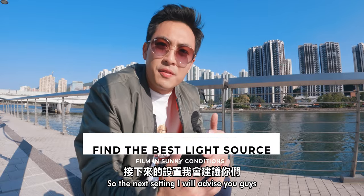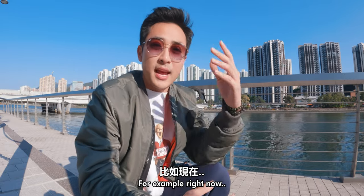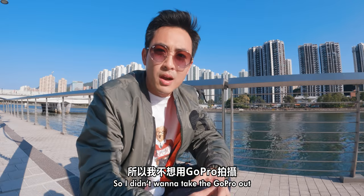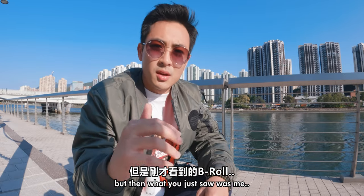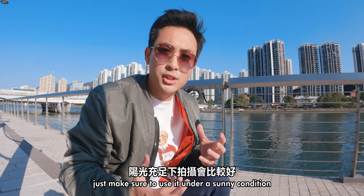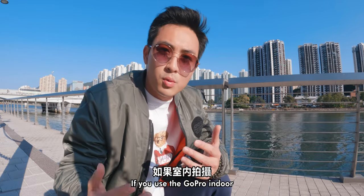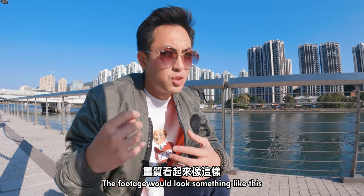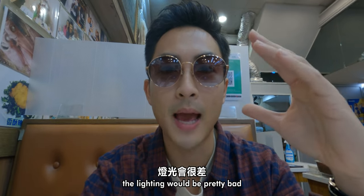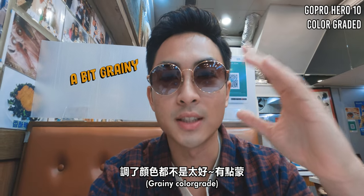The next setting I would advise you guys is to use the GoPro under sunny conditions. Right now it's a beautiful day — yesterday it was kind of gloomy, so I didn't want to take the GoPro out. If you're trying to use the GoPro, just make sure to use it under a sunny condition or in an outdoor environment. If you use the GoPro indoors, the footage will look something like this — the lighting will be pretty bad, and especially with yellowish lights, the footage won't be as good as possible.